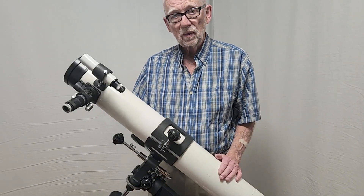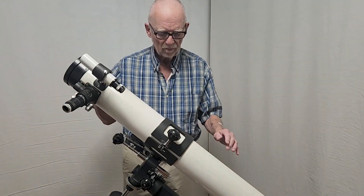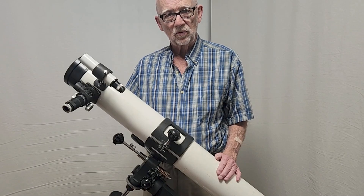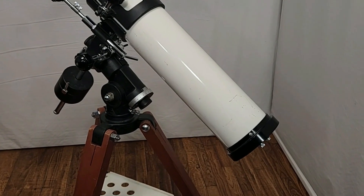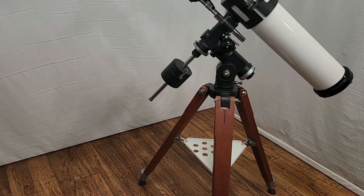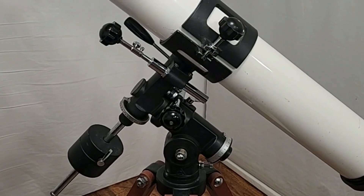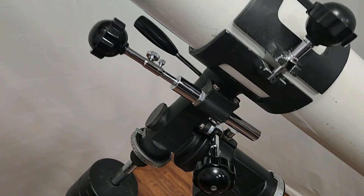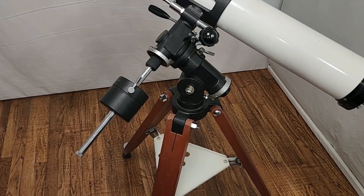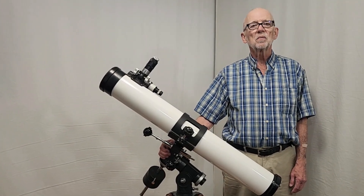The optics on this scope are superb. It delivers an image very much like a perfect apochromat of 90 millimeters or so — beautiful, makes a nice image. An f10 reflector with a small central obstruction makes very nearly an apochromat in terms of performance. I hope you've enjoyed having a look at the TS-100 Type 1 from 1972. Thank you for watching.